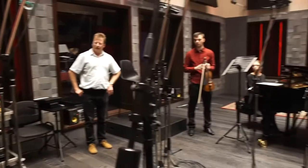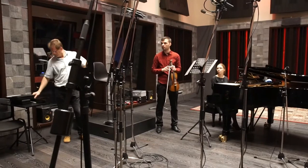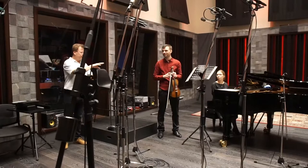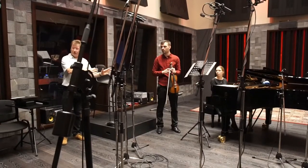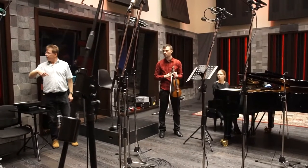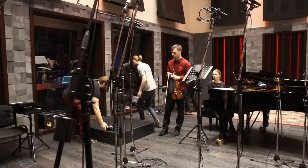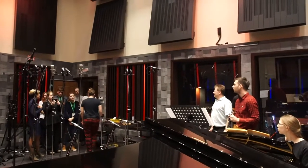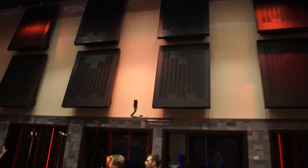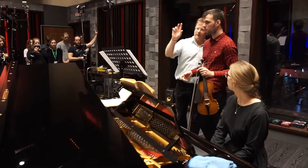The most important thing is to get a position where these guys are happy, but we can also get a really good sound. We might experiment with some different places, but since they have started in this position, I think we should try and record it here first and see how it goes.